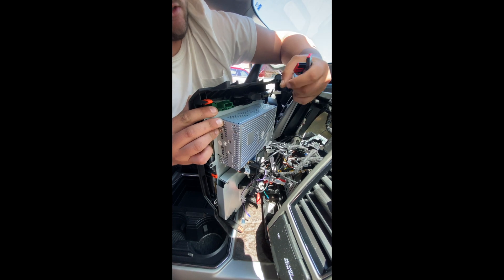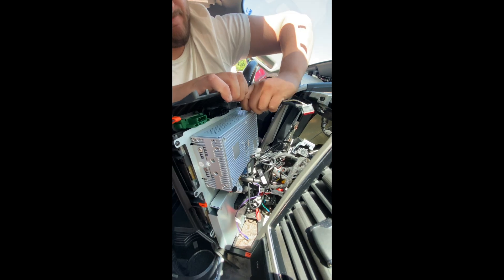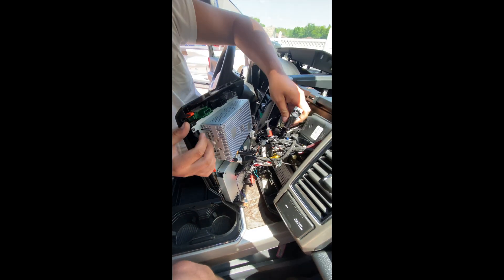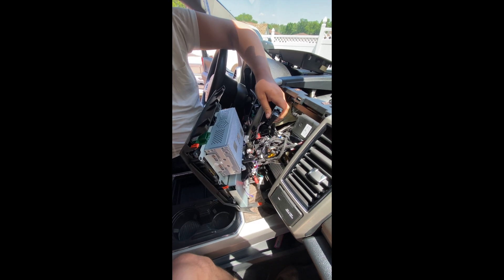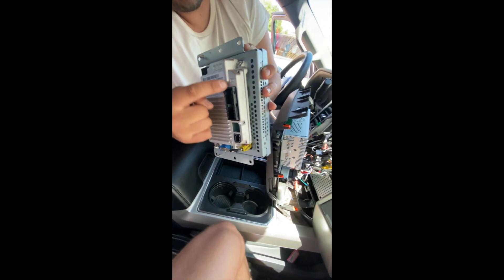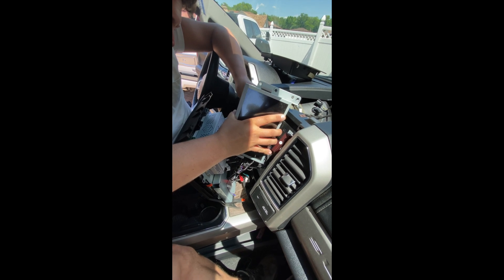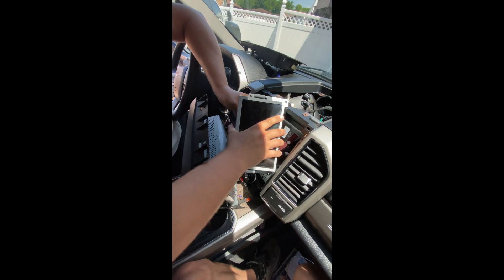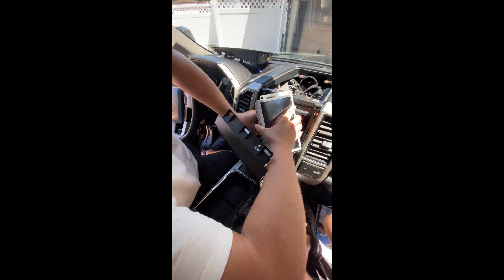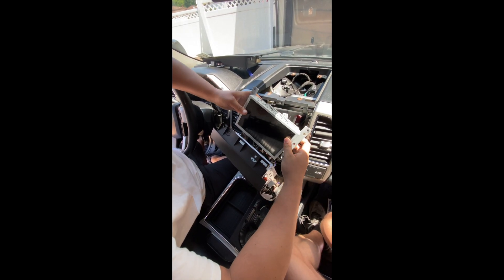Pull all three of these out just so it gives you a little bit more room. Now you're going to take your latch connector, take your factory screen, and the only one you've got to plug in is this one right here. Go ahead and plug that in upside down. Now the factory screen is plugged in.